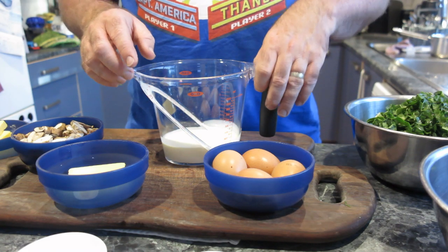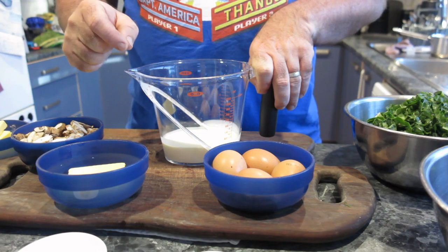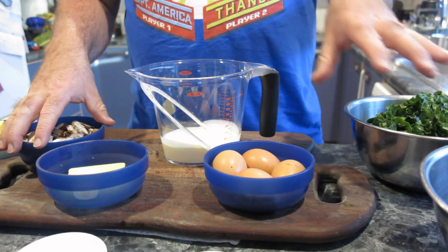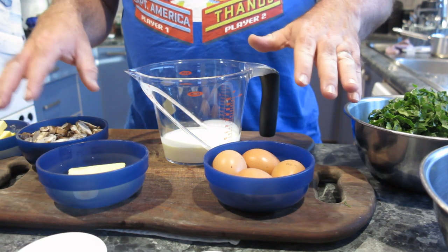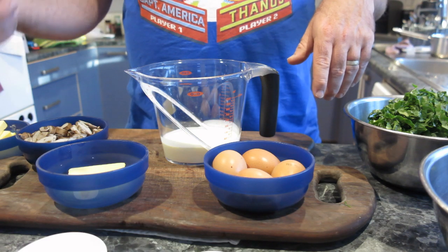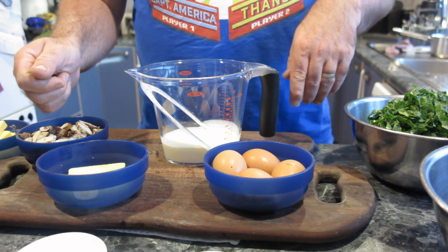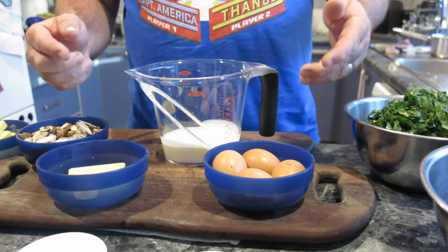What we'll do is get on to making the pastry first. Then after the pastry, we'll sweat down the onions and the spinach. By the time all that's done, the pastry should have rested - we'll roll it out, put it in the tin, mix the eggs and cream together, and then get it in the oven. Let's get started.